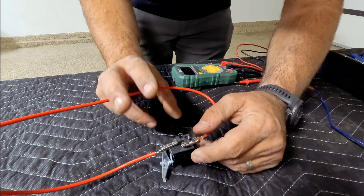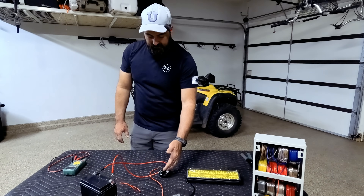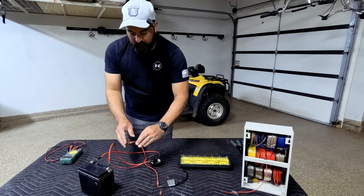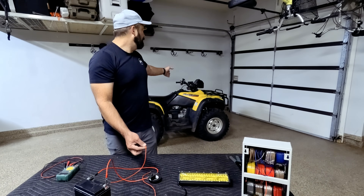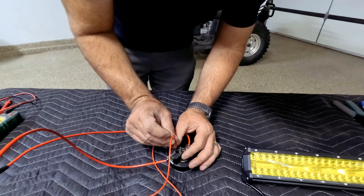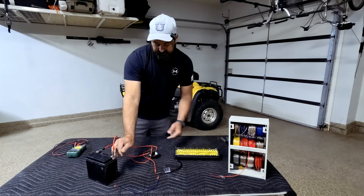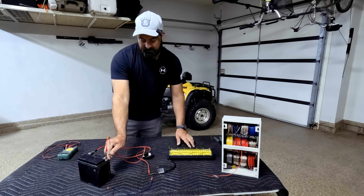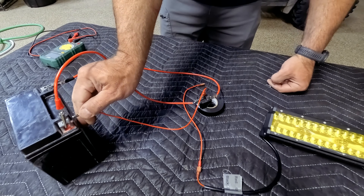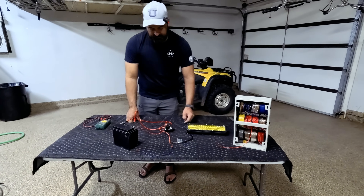Try not to touch those two together — it'll create fireworks. Don't ask me how I know. I have the battery power ran to the 30 peg on the relay, and the ground to 85 to get Doc and Marty back to the future. The next thing is to hook up the switch. In the case of my Rubicon, where I want to tie this circuit to my high beams, this wire coming from the high beam wire goes into the 86 socket. Anytime that switch is turned on, there's going to be a click — hear that? That means it's tripping the relay, and now we've got the power flowing through.